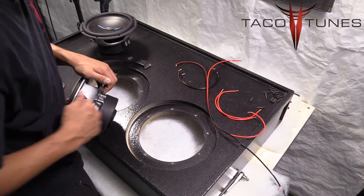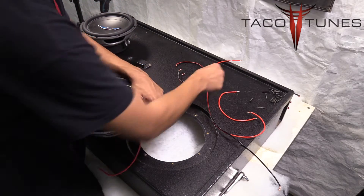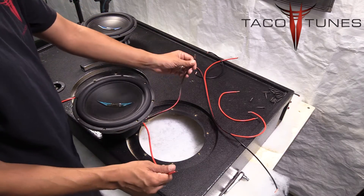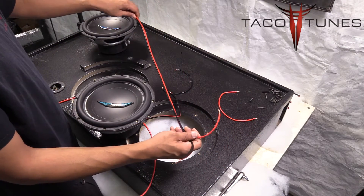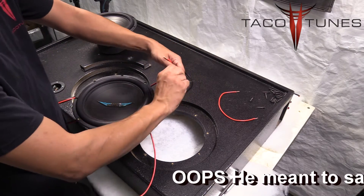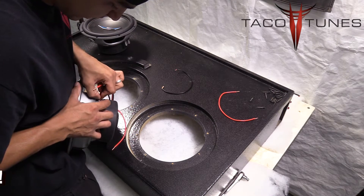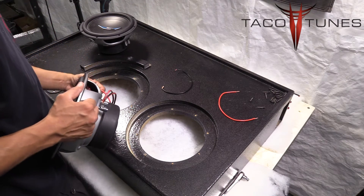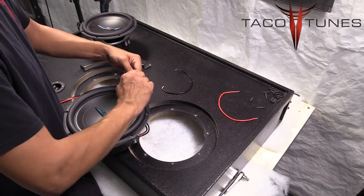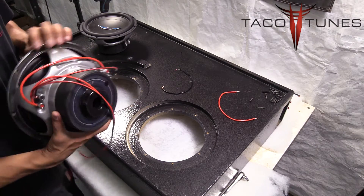Start by grabbing one of your small jumpers and going from the positive terminal, then take your negative and go from the negative terminal. We're going to join these up with the subwoofer wiring that feeds the next subwoofer. Join your positives together by twisting them up, and place these on the opposite voice coil into the negative terminal. Then take your positives, join them together, and put those into the positive terminal on the opposite voice coil.